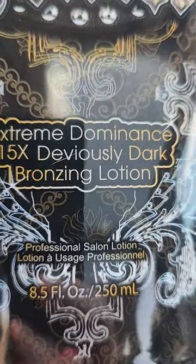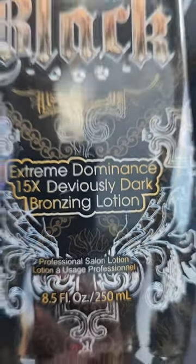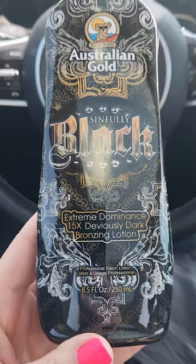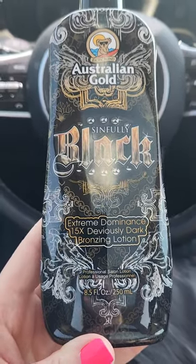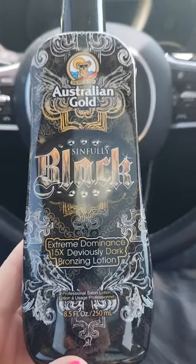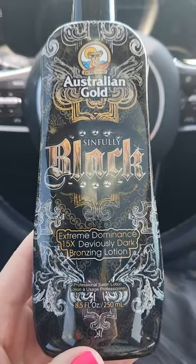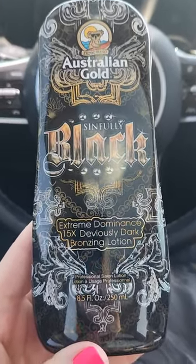This one has a 15 times bronzing lotion in it. All bronzers — the higher the number, the more bronzing lotion that it contains. So just keep that in mind. You always want to make sure when you're putting on tanning lotion, you're putting it on in a circular motion.